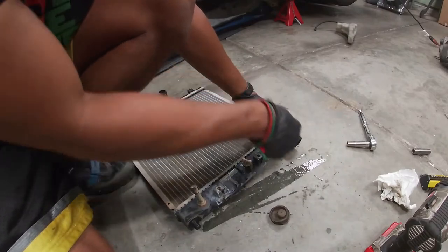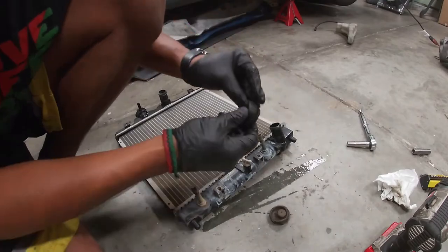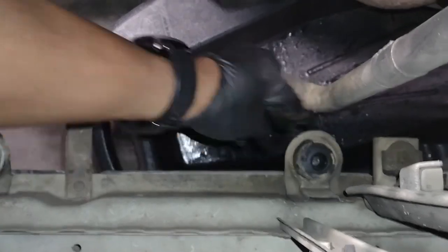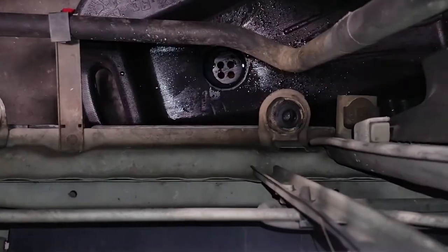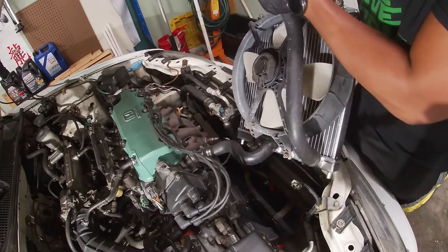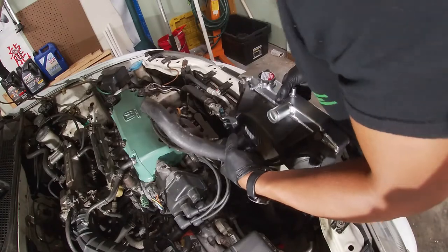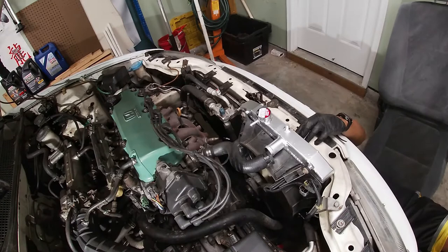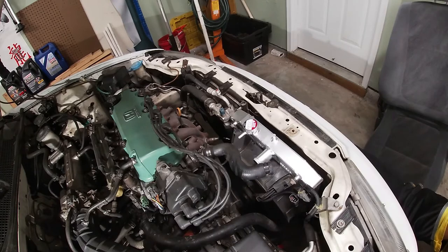They've been on there for a long time. You can either put them on the radiator first, or position them on the car where the radiator sits first. Tonight I'm going to put them on the car first. These posts here line up with the grommets we just put in. I did have to get under the car to align the radiator, but after that I was ready to connect all the hoses and the fan connector.